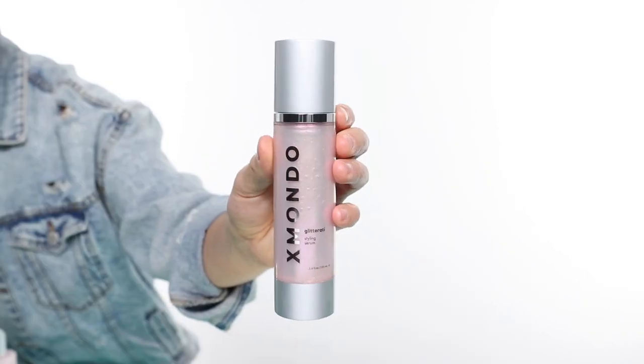Hi beautiful, this is Glitterati, our styling serum. Glitterati will deliver hold, shine, and lightweight hydration, combined with the most beautiful touch of pink sparkle. Who doesn't love a little pink sparkle in their life and in their hair?